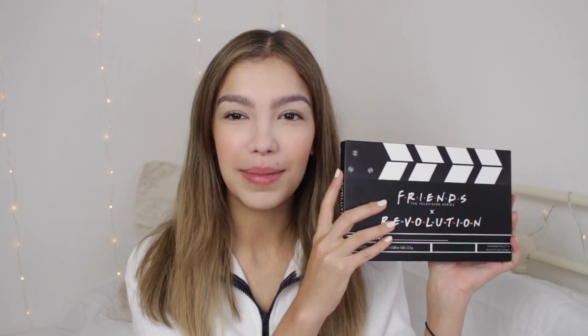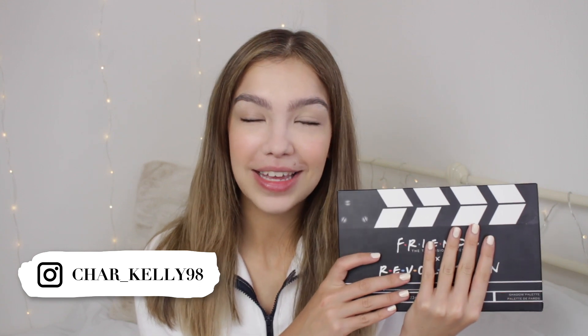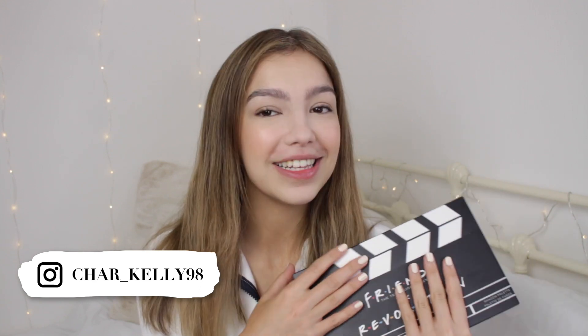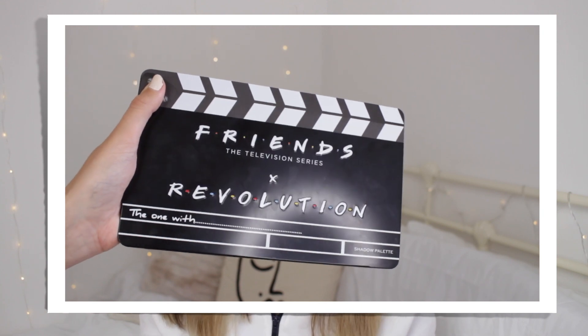So I just got the main eyeshadow palette — this chunky boy. It's the main star of the show and it's kind of what grabbed my attention the most. If you'd like to see me testing it out then please come and watch. I just absolutely love the packaging, I think it's so cute. This is going to be a very basic natural neutral eyeshadow look and I'm not sorry about it because that's just what I like.